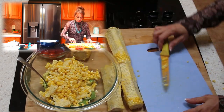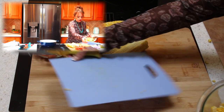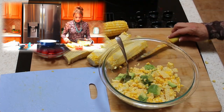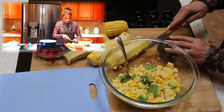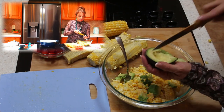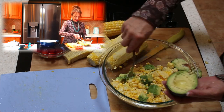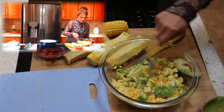That looks so good. Three cobs is going to be plenty for us today. You can see all those colors — those look wonderful. Now let's go ahead and use our same knife to cut open this avocado. You can see that it's nice and ripe. I'm going to simply make some small little slices down and diagonal. Be very careful — remember what I told you about that avocado hand. I'm going to go ahead and scoop that out. Look how lovely that looks.